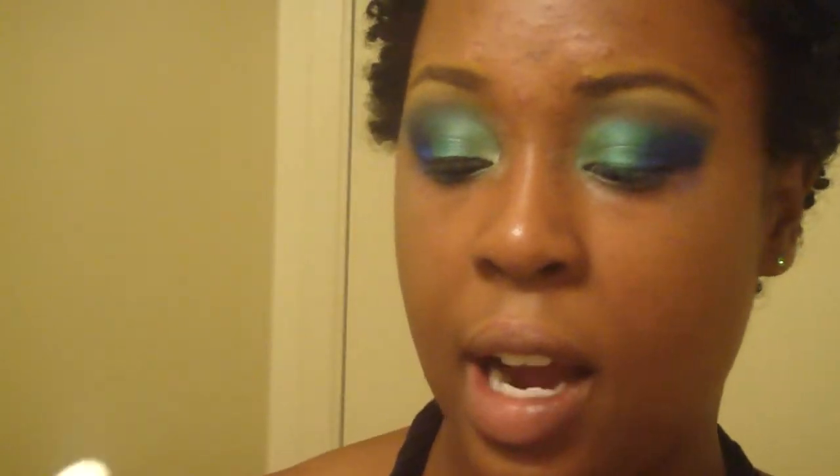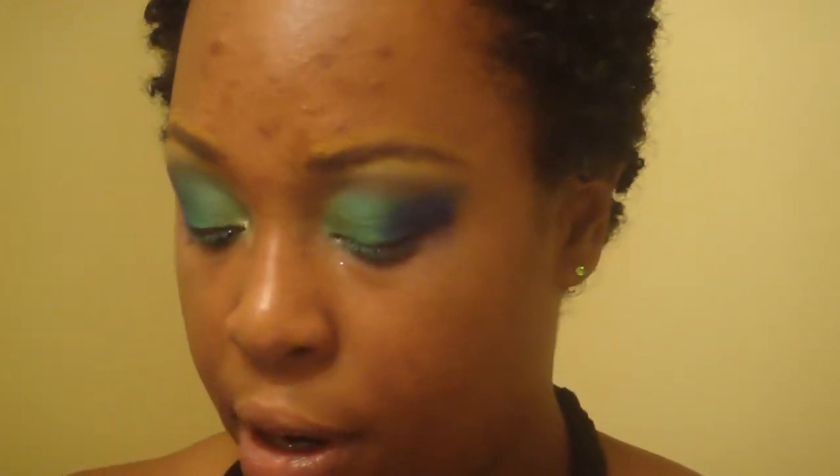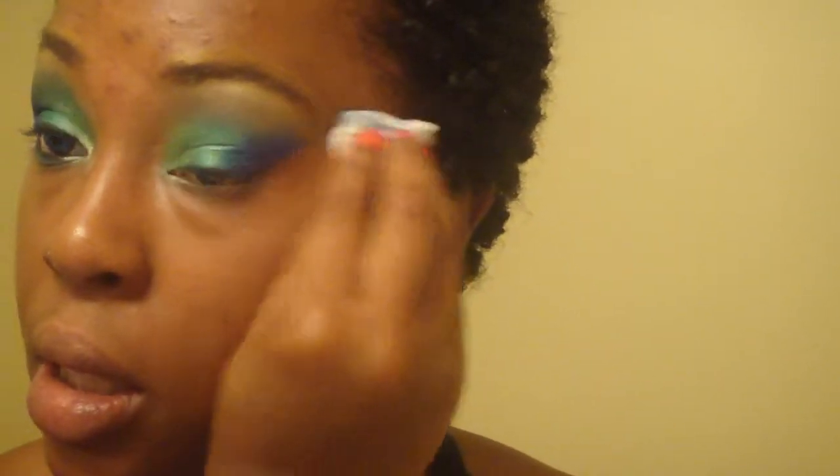I'm going to go over the corner with a little bit of makeup remover. The kind I use is the Equate brand from Walmart — just going to take a cotton ball, go right in the corner, and bring it up. You don't have to use tape if you don't have your foundation on — you can always clean it up with makeup remover. Hey, I'm all for tape, don't get me wrong, but you can always fix it if you go too far.